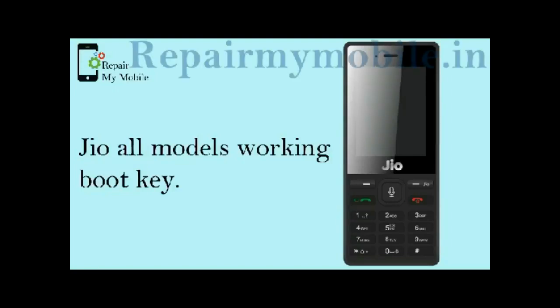Welcome everyone to Repair My Mobile YouTube channel. In this video, we will discuss the boot key of Jio Keypad phones, which is required during flashing.